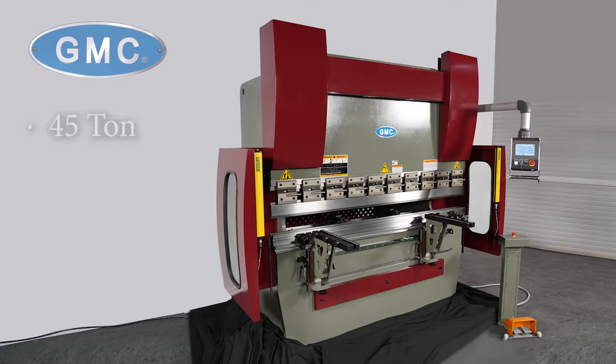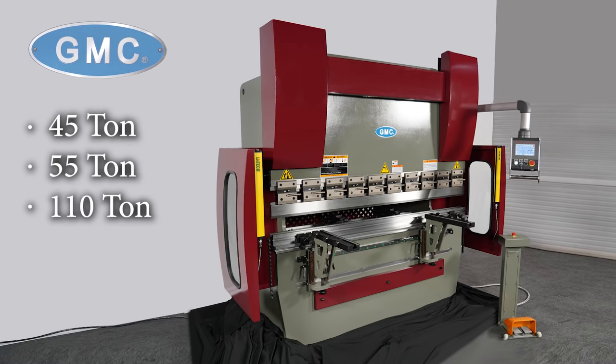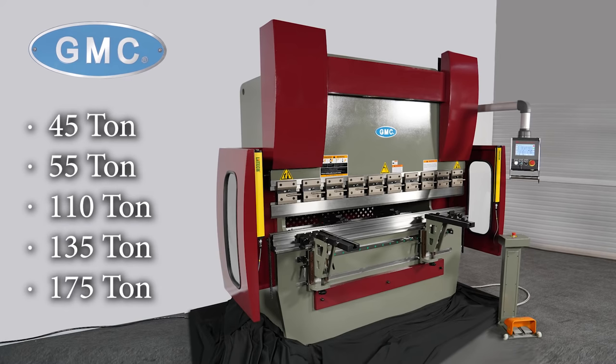We also have other models available, such as 45-ton, 55-ton, 110-ton, 135-ton, and 175-ton.